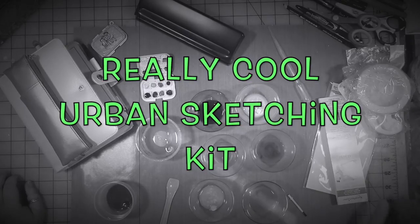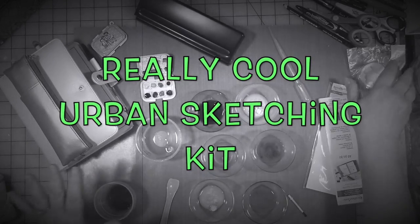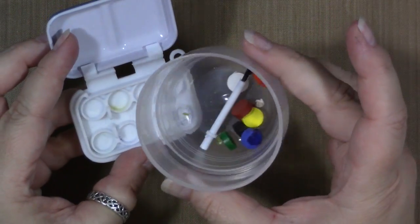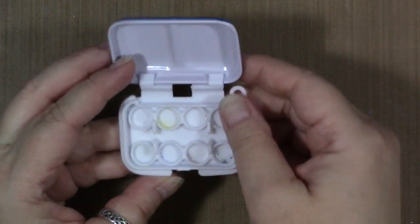Welcome to another video. I'm going to show you what I did here with this stuff and why I did it, so let's get going.